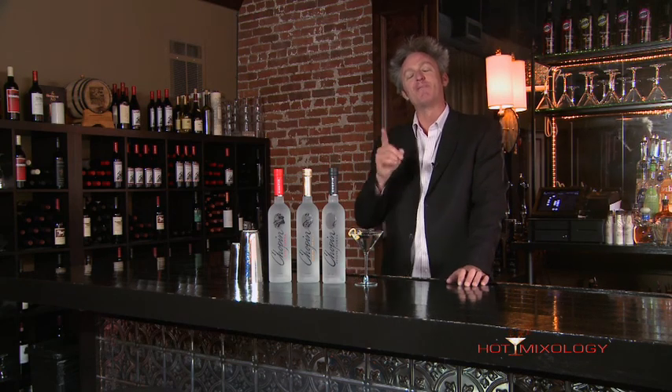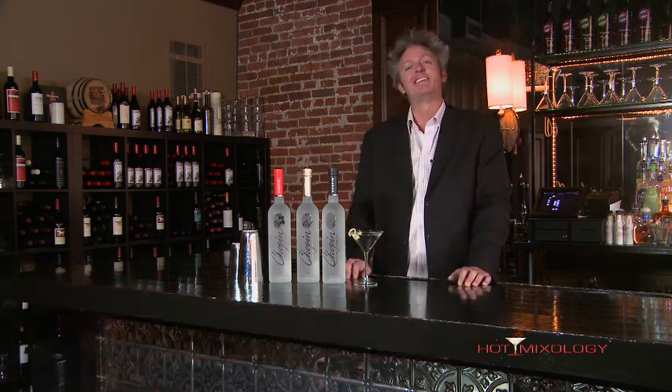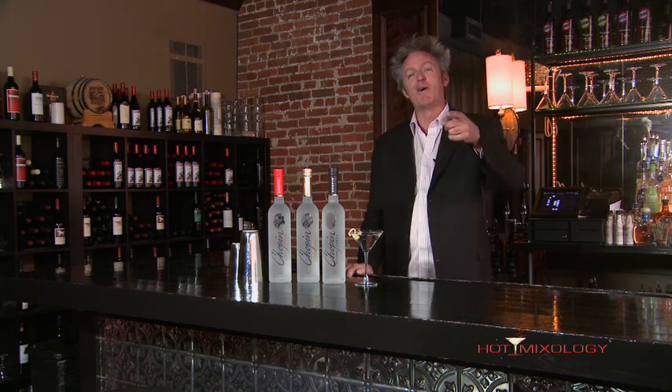Remember, all the fun, all the flavors — one place to go, it's hotmixology.com. We are doing shaken not stirred martinis today on Hot Mixology, and the bar is open.